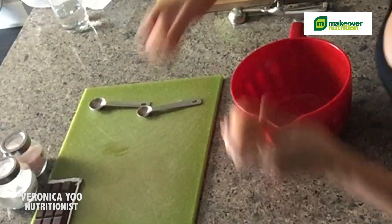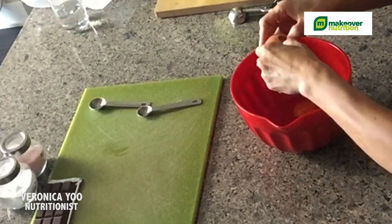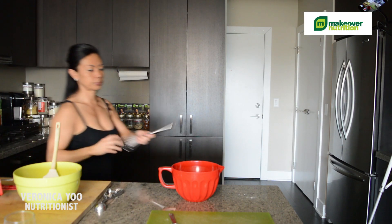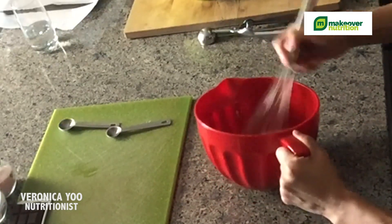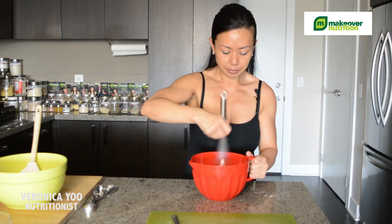I'm going to add the eggs. One tip: when you want to use your eggs, please remove them from the refrigerator and leave them at room temperature first. Otherwise, when they're too cold and you mix them with coconut oil, they can freeze the coconut oil. So it's nicer to blend when they're at room temperature. It's just smooth — you don't have to mix too much.